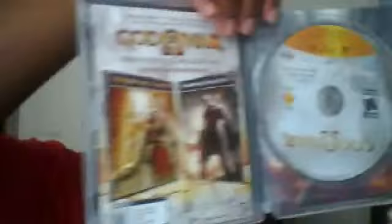Now the ones for the PSP — like Chains of Olympus and Ghost of Sparta — are pretty much, as many people know, downloadable. You have to put the code on the back to download them from the actual store.